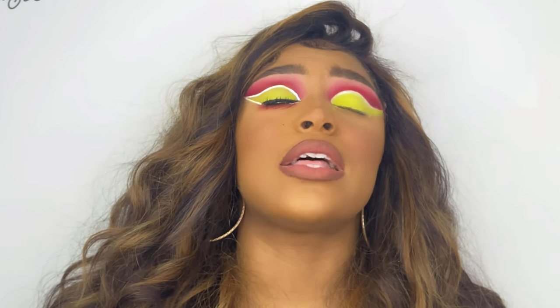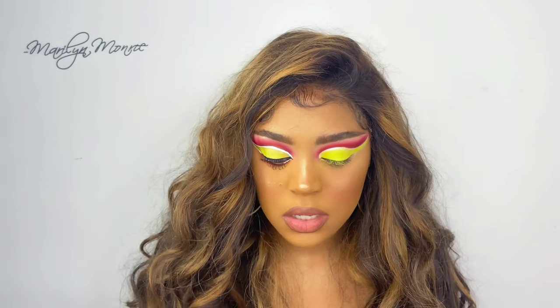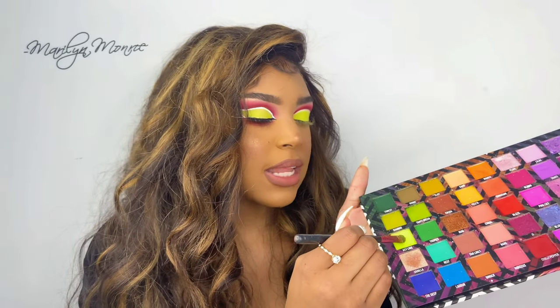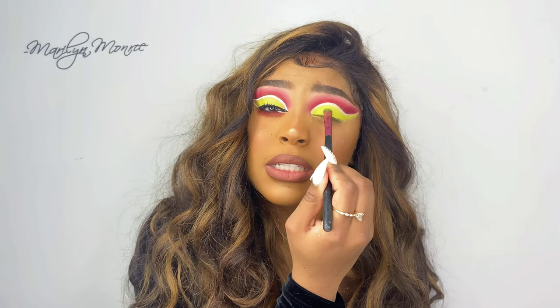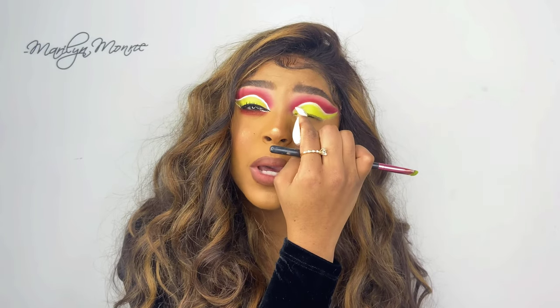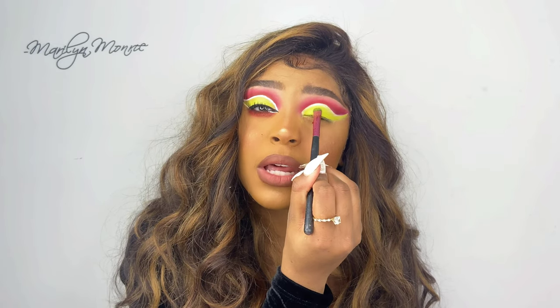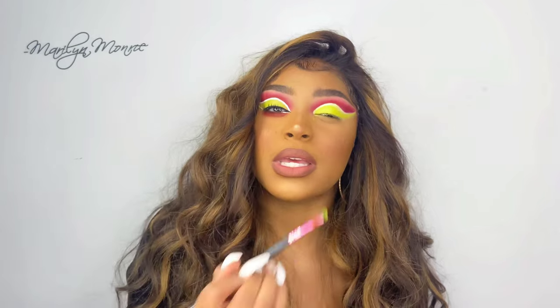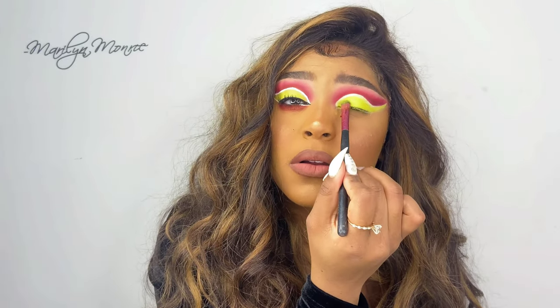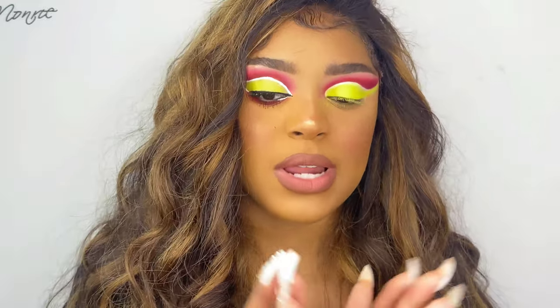My dumb self forgot to start the video, but let me explain what I did: I took this lime green shade and literally just tapped it all over my entire eyelid. Do not get it on the top white part — avoid that at all costs. Just tap it and slowly build it up until you get to about right here, and then don't go any higher.